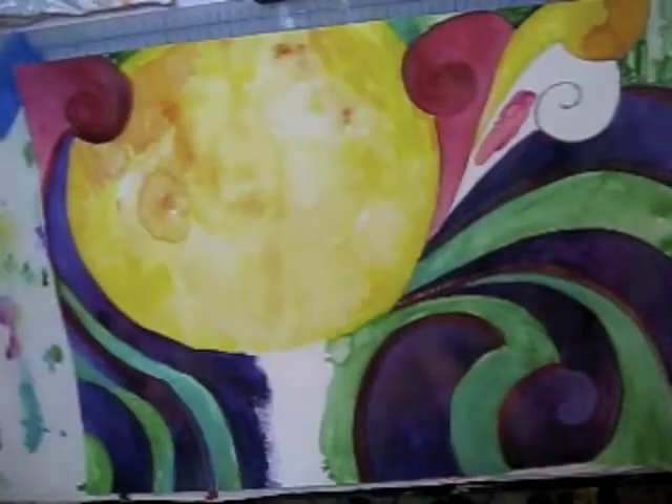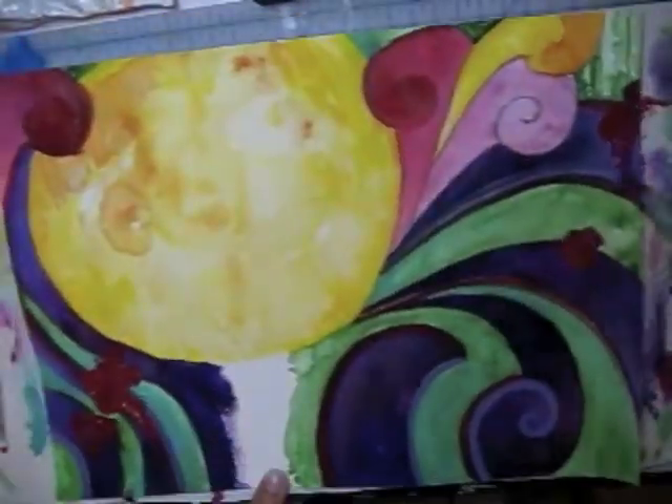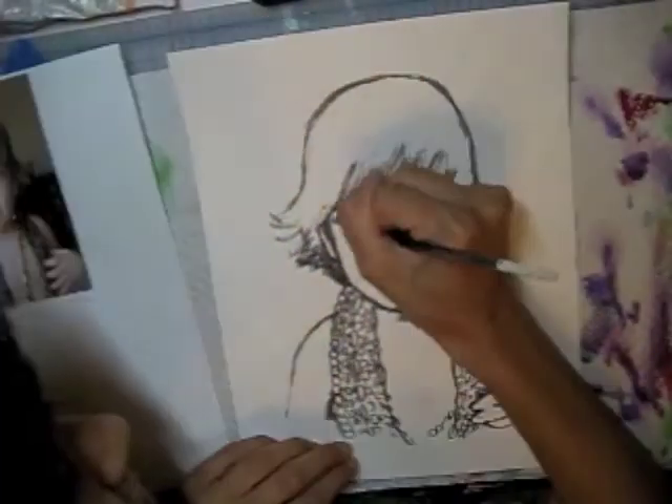Now since this is a portrait of a very young girl, I sort of wanted the background to have a little bit of a childlike quality, so I'm adding some fun smudges and smears, almost as if Lucy painted it herself.